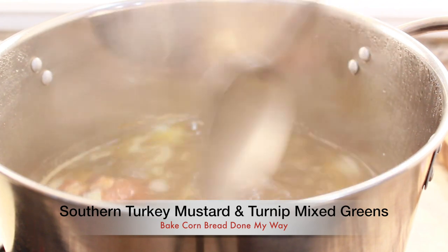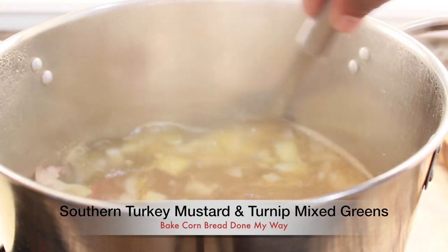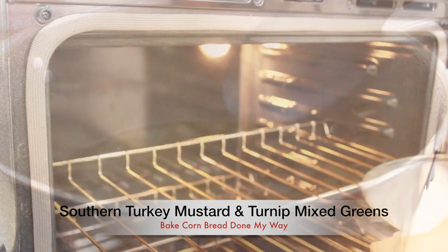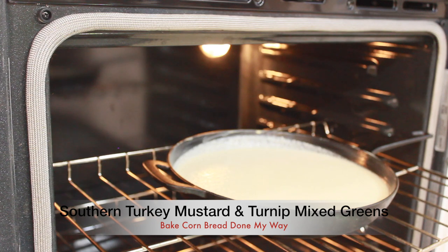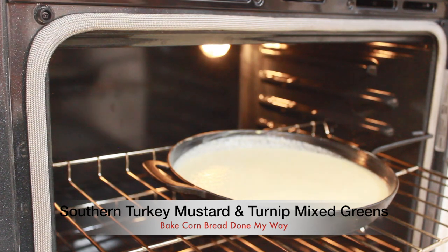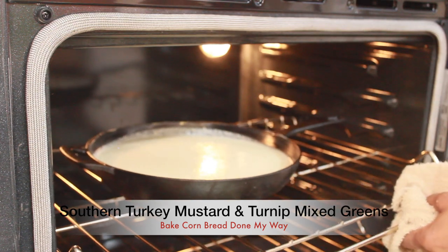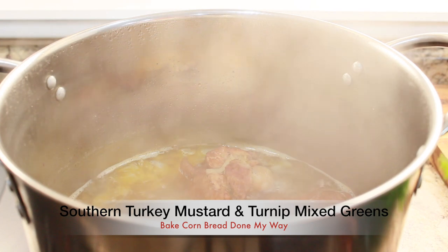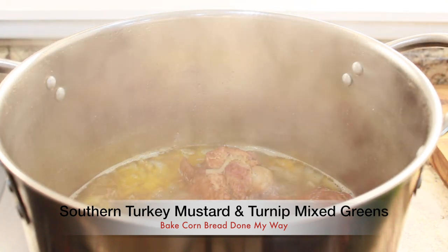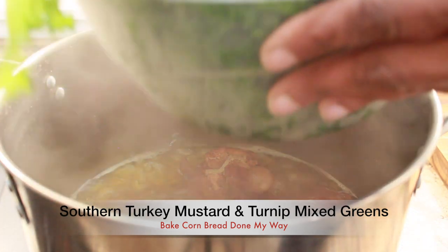Next, I am going to add my cornbread into the oven and let it bake for a good 20 to 30 minutes until you see that golden brown color. Now, back to our pot of boiling turkey wings.